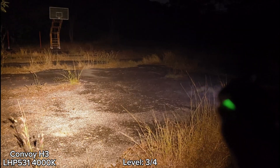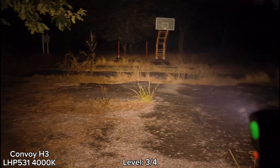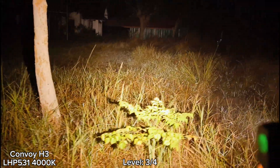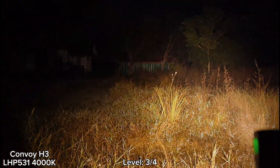Let's go to level three. Level three seems to be a sustained brightness when it steps down from the highest mode. This is level three — very bright. This is the house at level three. Wow.